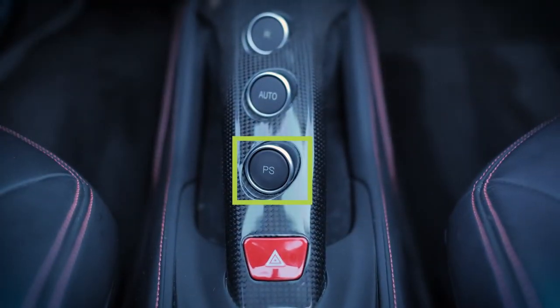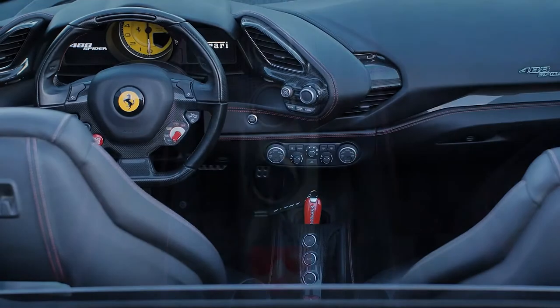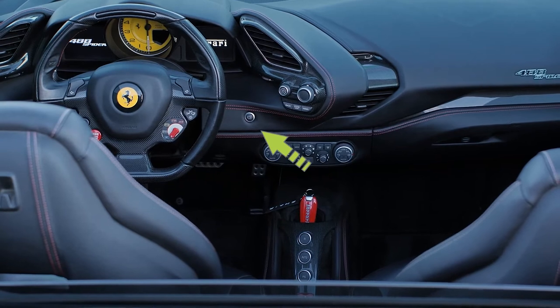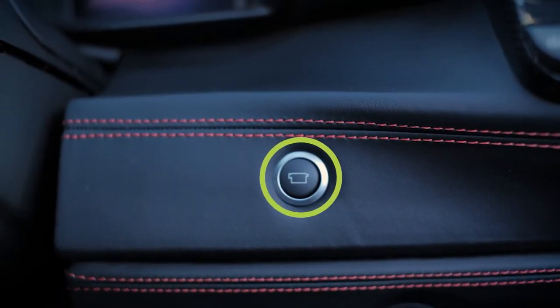Here we have a PS button which allows for quick acceleration, an auto drive function, and a reverse option. To the right of the steering wheel on the center dash is the car camera selector — push to cycle through camera options.